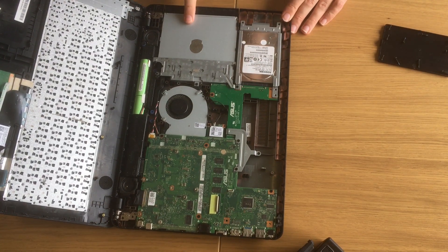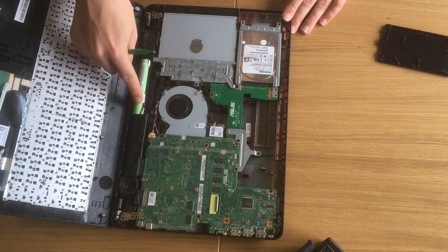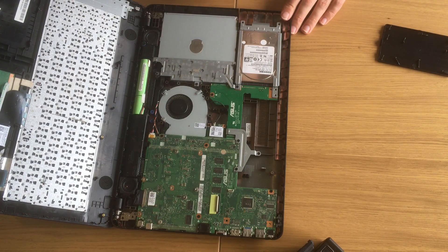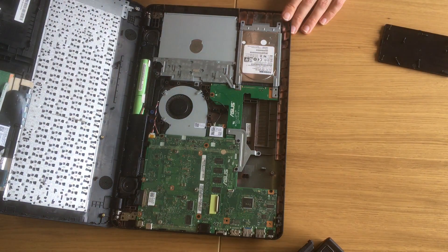And this is it — this is our computer on the inside. We can see that here we have the CD-ROM reader, this is our motherboard, this is our battery — a 4-cell battery that can be replaced later on — and this is the cooler, which pushes air from your keyboard all the way out. And this is the hard drive that we want to replace.